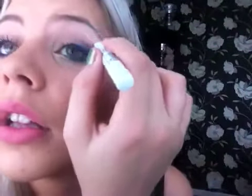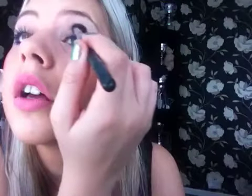Then I'm going to take NYX's Milk Jumbo eye pencil in Milk — the white one — and put a little bit of this just under the brow, then use my finger to blend it out so it's quite light under the brow. I'm just building it out so it looks the same on both sides, like that.